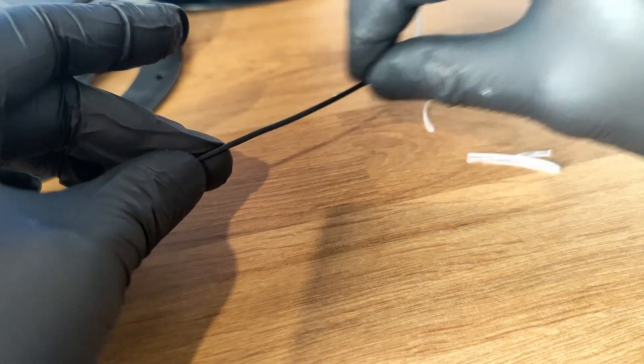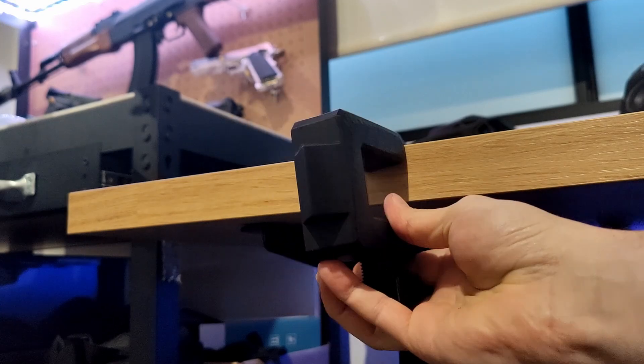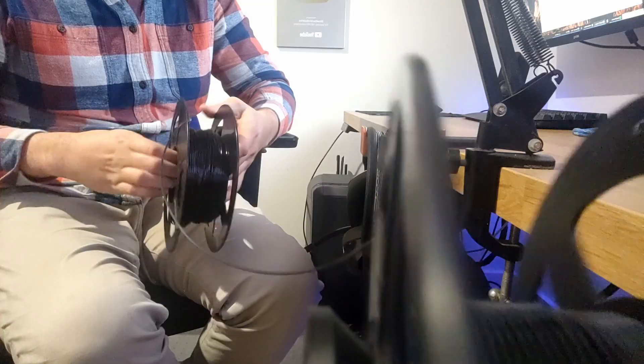Once your spool is ready, you can re-roll it however way you like. I'll use a simple desk clamp, place the spool on it, then re-roll the new spool.